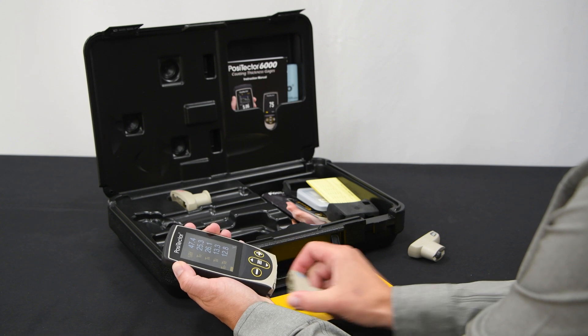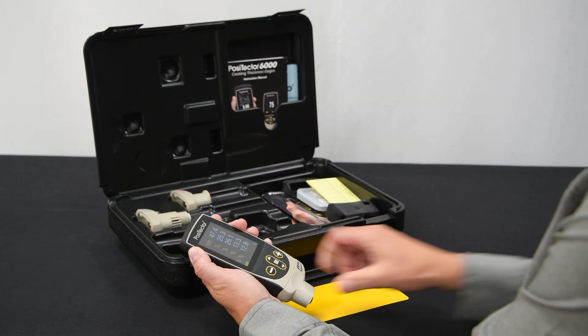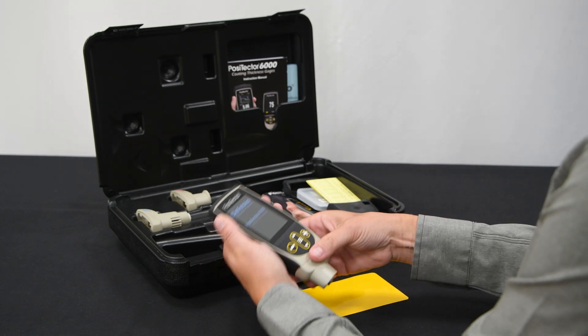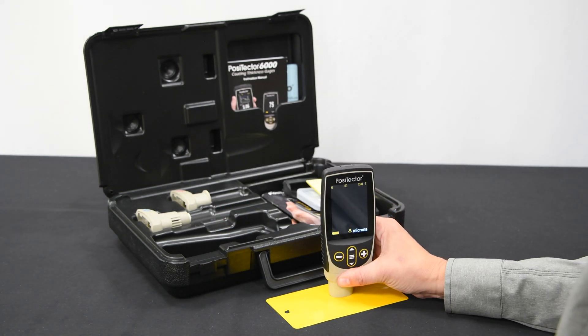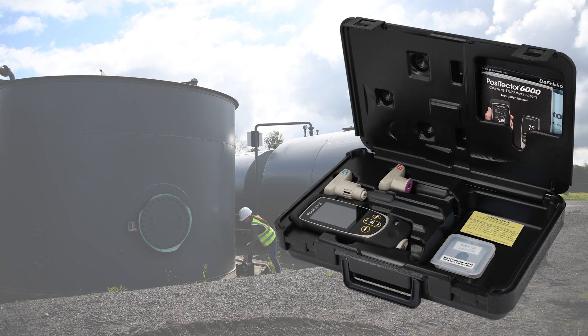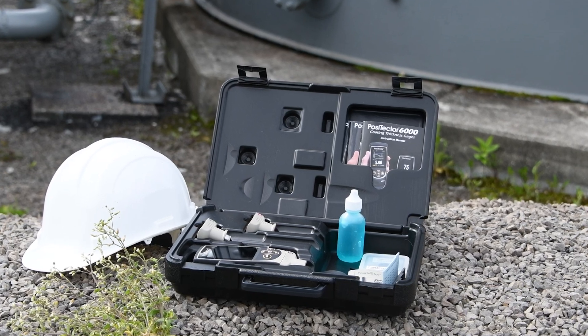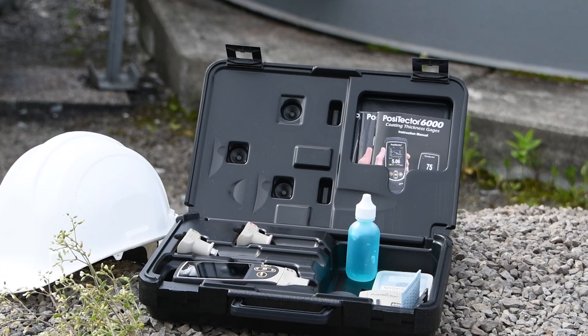The award-winning PosiTector series of interchangeable probes allows coating applicators and inspectors to connect a PosiTector gauge body to any PosiTector probe. Save money and fit all inspection equipment into one compact case by choosing from standard or customized kits, or by starting with one probe and adding more over time.